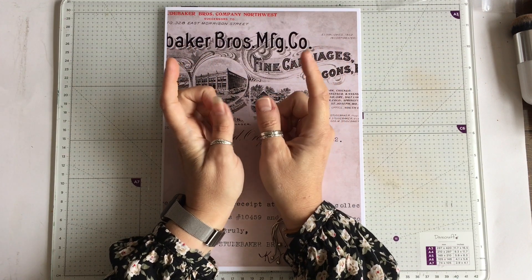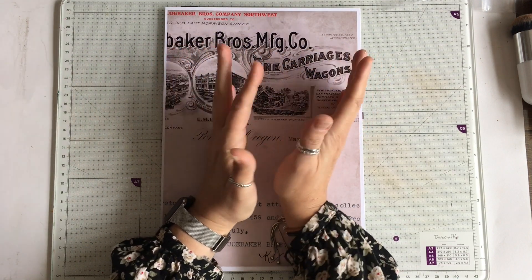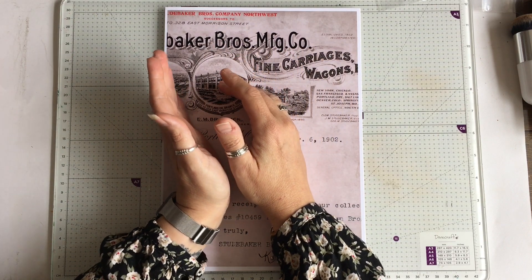It's a collaboration kit and it's in two halves. Half of the kit is in my shop on Etsy and the other half is in Jessica's shop on Etsy.